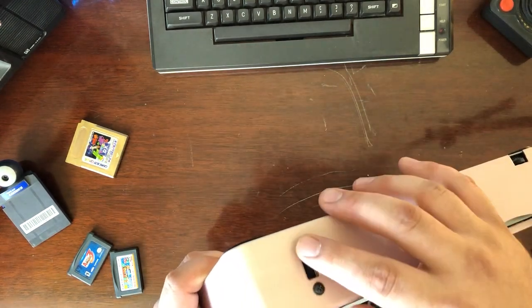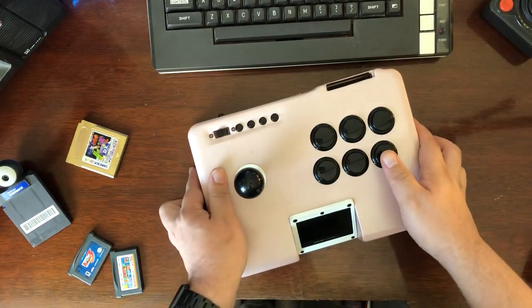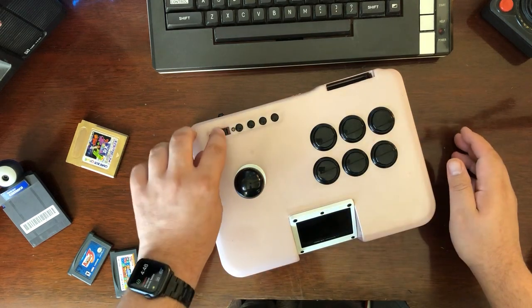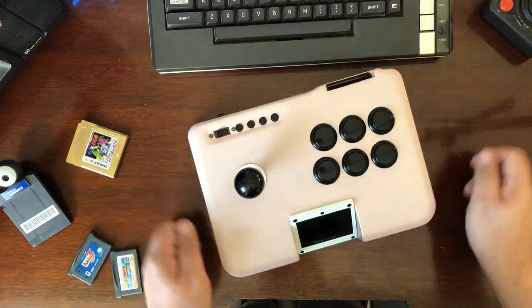You can see it has a power switch on the back. It has a function switch here. What this does is it changes the button layout. By default in this position you have A, B, R, and L, with the remaining buttons doing basically nothing.